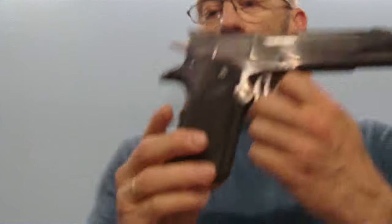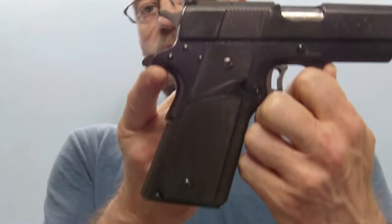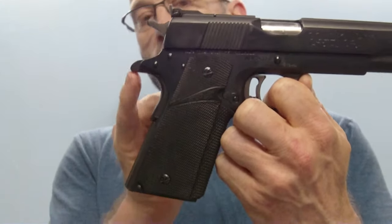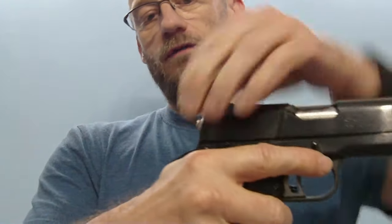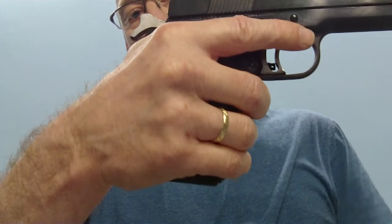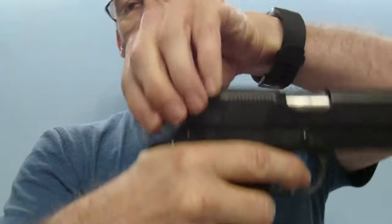I have only done 5 shots with this one so far; tomorrow I will do more shots to see how it shoots fundamentally. But these 5 shots already make a lot of fun to shoot. Against the normal version, we also have a slightly larger beaver tail — not a sport beaver tail, but a bit bigger — so you avoid the so-called hammer bite, where the hammer snaps back and pinches the hand, which was an issue with the original 1911.